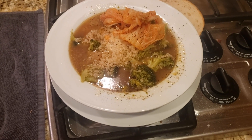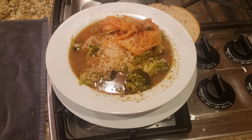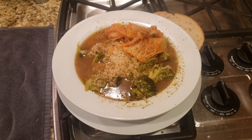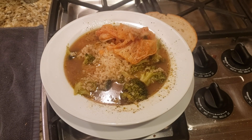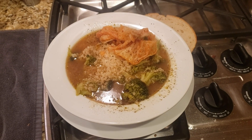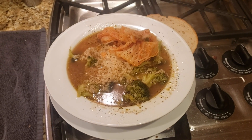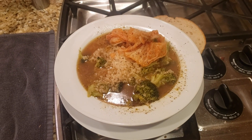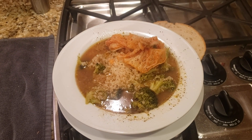So there you have it. Final product. Nice hot bowl of Rich's Cheater Chicken Soup. Looking forward to it. In case you're wondering what that is on top - that's kimchi. I kind of recommend that for pretty much any dish.